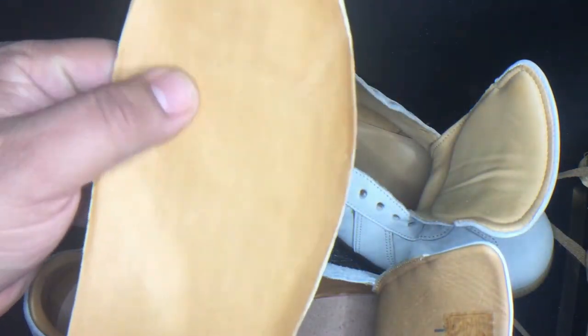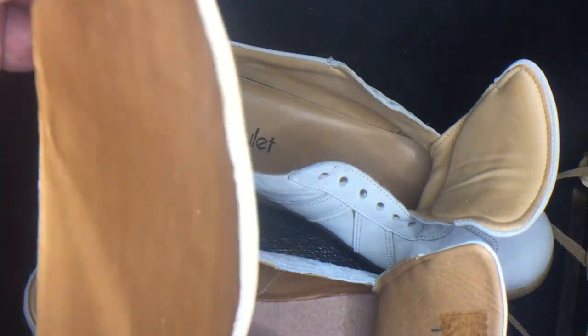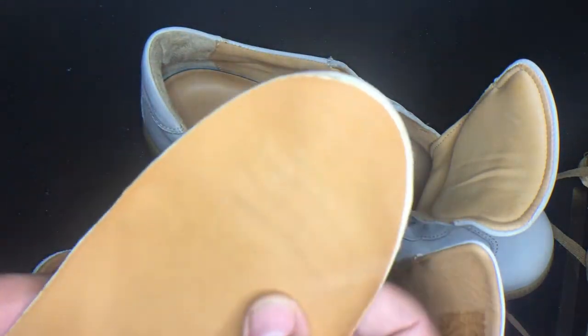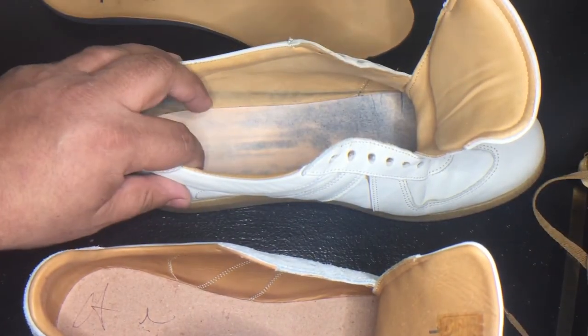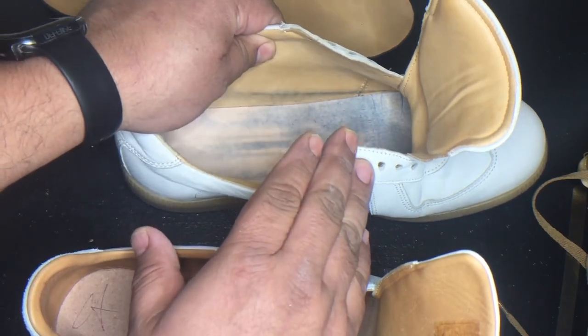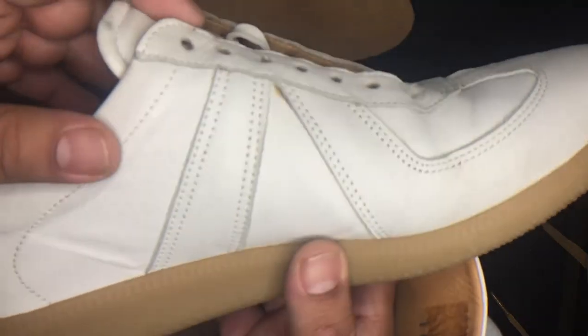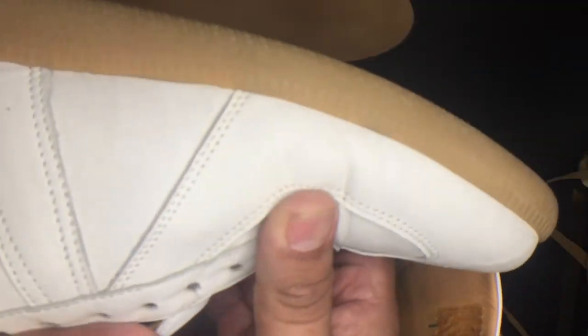Looking at the insoles — I actually wore the Beckett Simonon already for five hours and I can tell it already has the print of my foot, which is really nice because the shoe kind of starts fitting like a glove. I was surprised it was already marked. The Epaulet ones are four years old and have also kept up in decent condition. These shoes haven't had any special treatment — we just wiped them with a wet cloth to remove dirt. No conditioner or anything, and for a white shoe to keep this look for four, almost five years, I think that's very surprising and telling of the toughness of the leather.